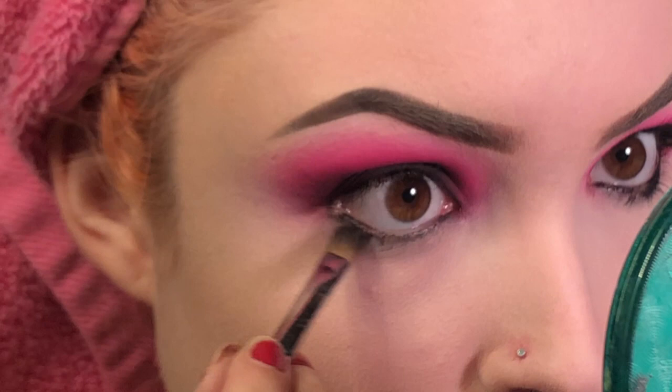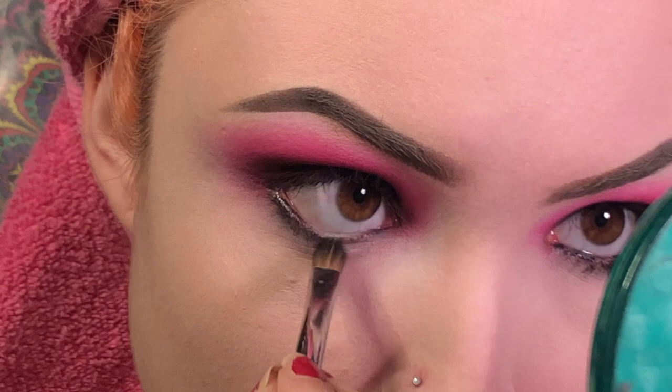Now I'm going to zoom in so we can finish off the lower lash line. First I'm going to grab that M124 brush with black on it and just smudge out the liner we put in our waterline. Then on that M506 brush I'm going to pick up Skip and blend that into the black. Now I'm going to pick up Love Letter and put that closest to the black on that M431 brush.